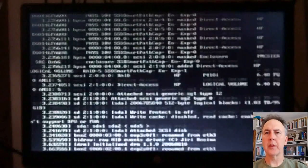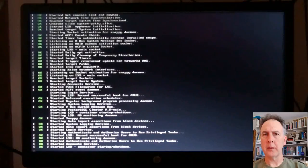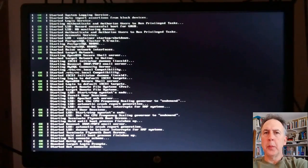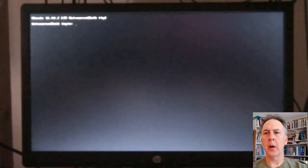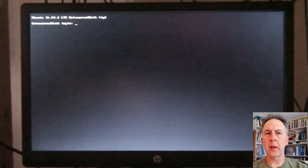If you had multiple operating systems, you could pick one of the other ones right there. This is the normal startup you would see every time you reboot a Ubuntu server — and there it's ready. We're done. I'm not going to log in here; I'm going to go to my workstation, open up a shell, and SSH in remotely — and that'll be that.